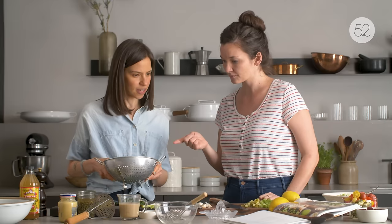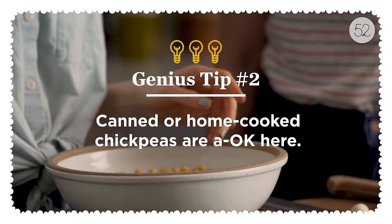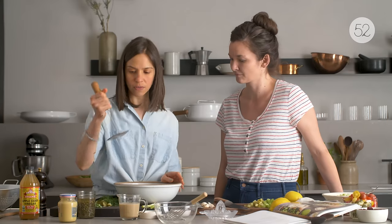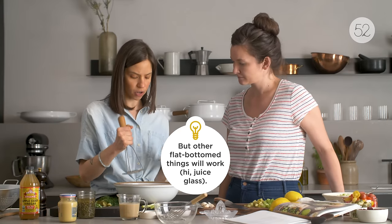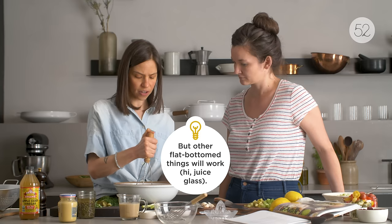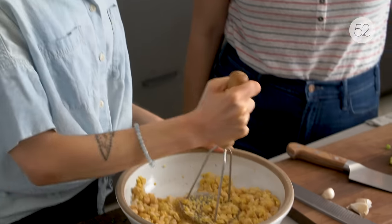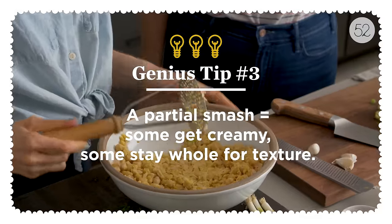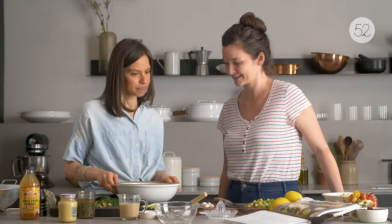We have three cups of chickpeas — two cans. What I like to do is use a masher to mash them partially, so I still have some bigger pieces in the salad. I just do a rough smash at the beginning, and then as you mix everything up they get a little more smashed anyway.